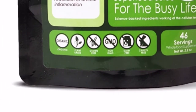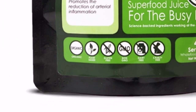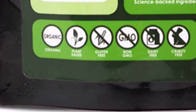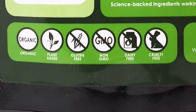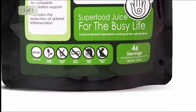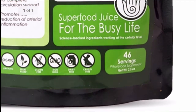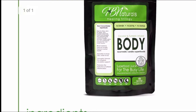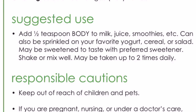Just like other products I've reviewed, all of HB Naturals' products are organic, plant-based, gluten-free, non-GMO, dairy-free, and cruelty-free — which is very important to me. This has 46 servings, so it'll definitely last you a month. Suggested use is to add half a teaspoon of Body to milk, juice, smoothies, etc. You can also sprinkle it on your favorite yogurt, cereal, or salad.